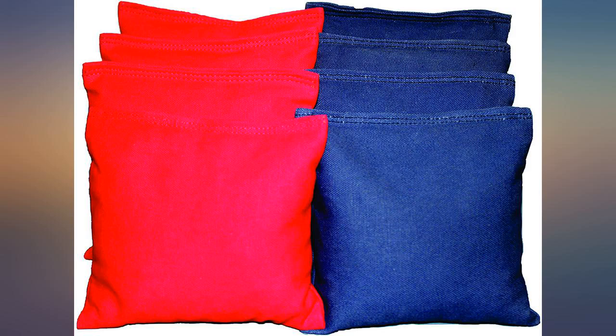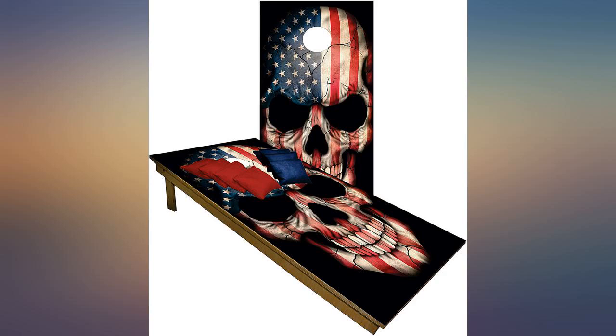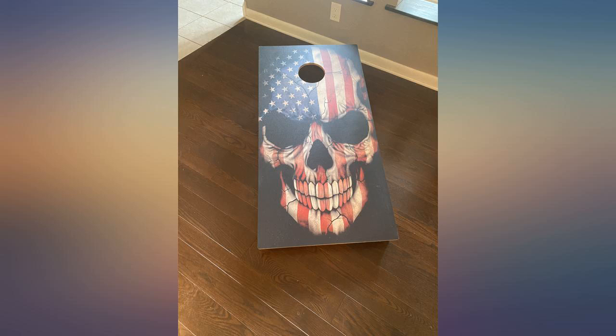I probably could remove the leg and cut the top so it clears the underside of the board, but I am afraid to damage it. I have been using them every weekend for the last month or two and the skull images are holding up great. Would have been 5 stars if the legs on the one board were both operating as they should.